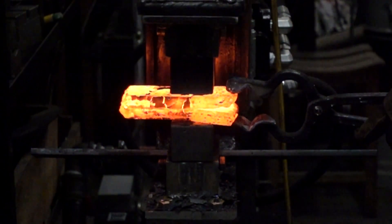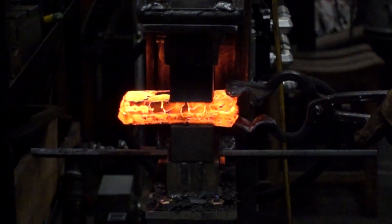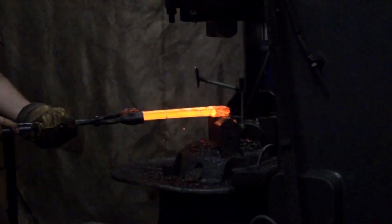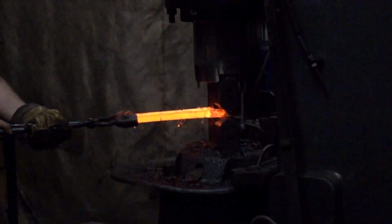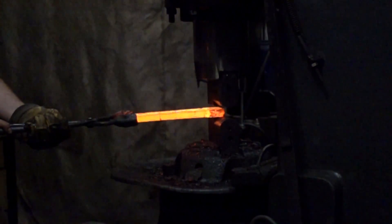If it doesn't say what steel it's made from, buyer beware — it could be all kinds of things. Always inquire. Sometimes the information just isn't written there but the maker knows it, but if they can't tell you, that's a red flag for sure.